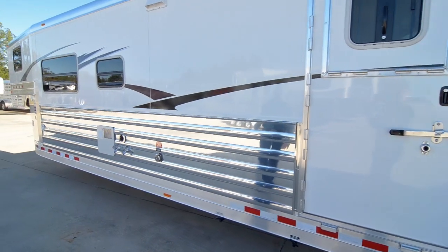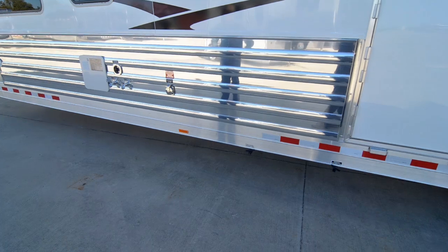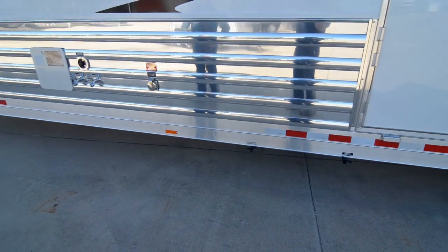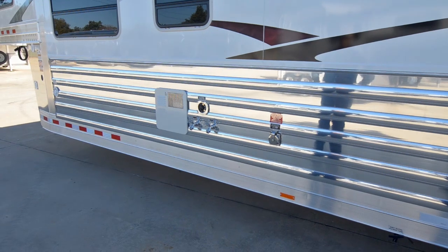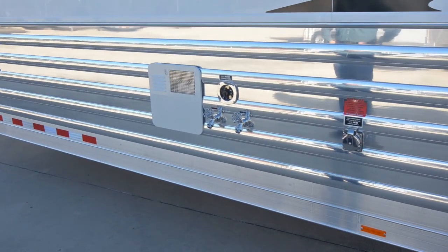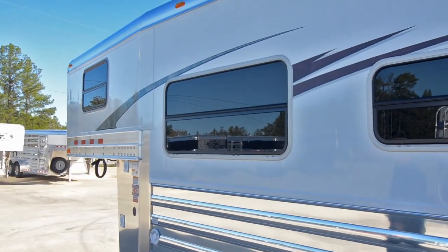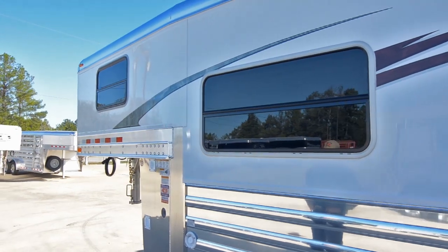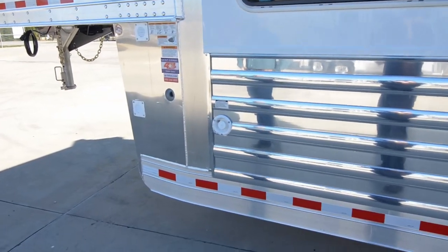It has black and gray holding tanks underneath the trailer. There's your plug-in for power. On this trailer we put hot and cold water faucets on the outside, plus your city water connection. Here's where you fill the fresh water tank that's in the living quarters.